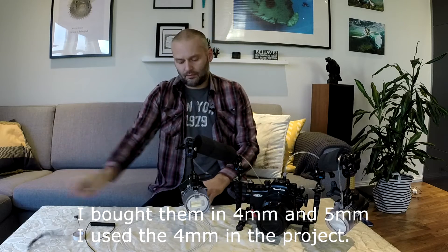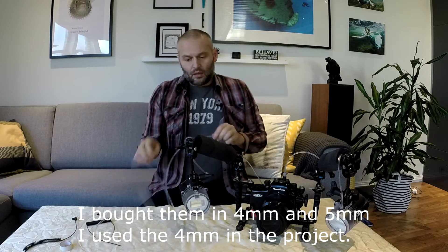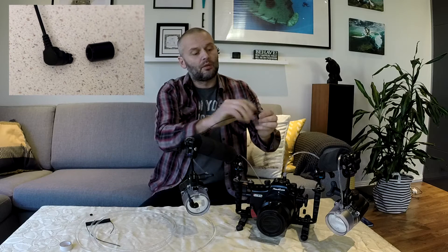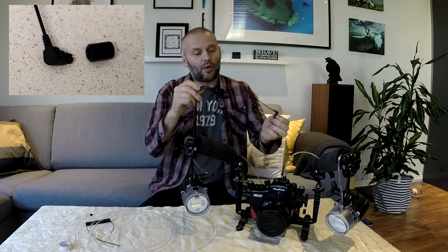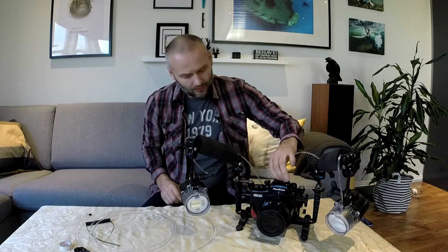I tried to connect them to my housing. To do that I bought this adapter. This is an adapter for an L fiber optic cable, so you can use any brand of fiber optic cable with your Nauticam housing. It cost me ten bucks or something like that.